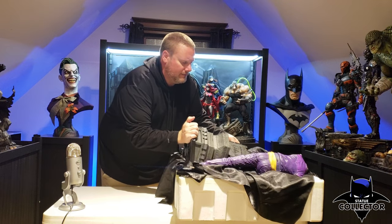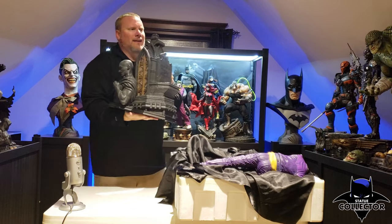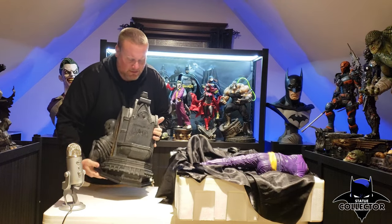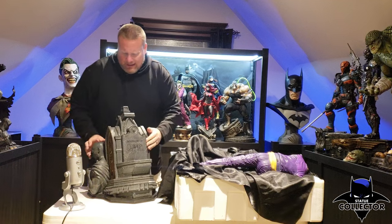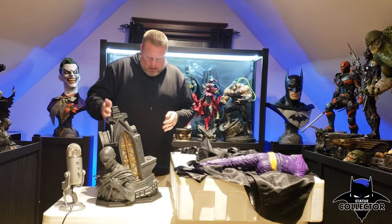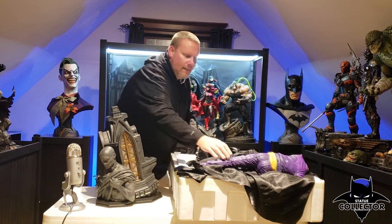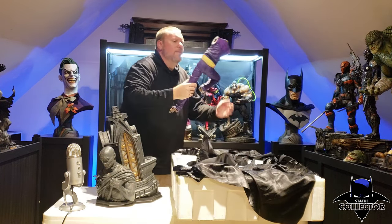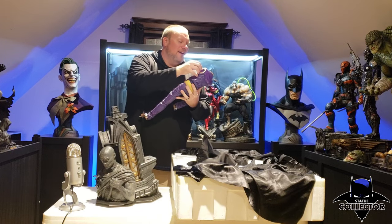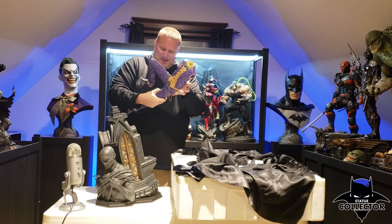First thing is going to be the base — man, that thing is heavy. It's not the Killer Croc base, but I feel like this is one of the other bigger bases I've ever seen from Prime 1. It's all one piece, which surprised me — I kind of thought the body over here would be maybe separate. But looking it over, all looks good. Really impressed. The body is next. The first thing I notice is there's a real chain on it, and it has a really cool aged look with the stuffing from his coat coming off. It looks really cool. I like the colors.